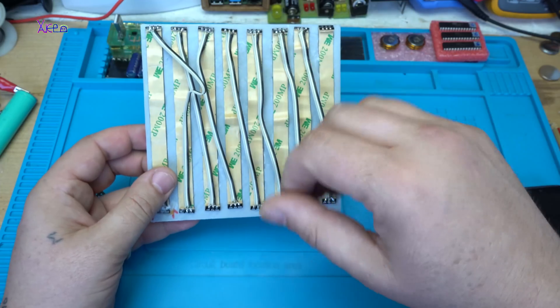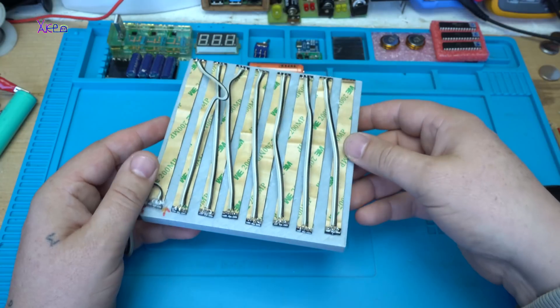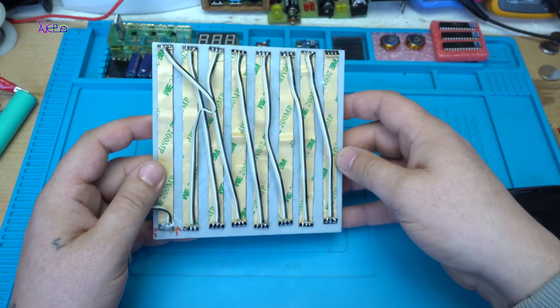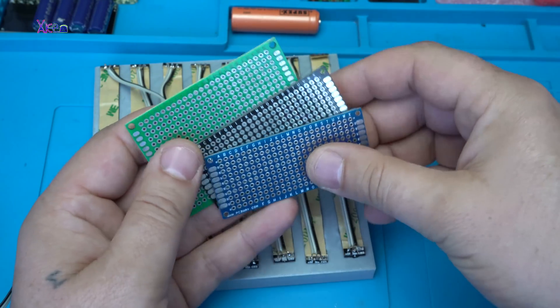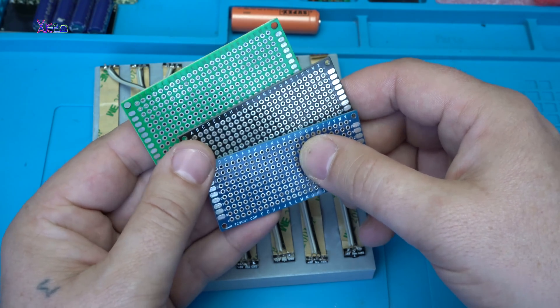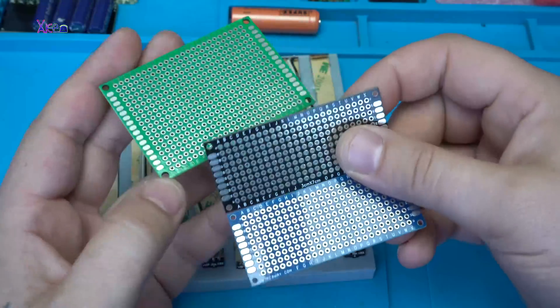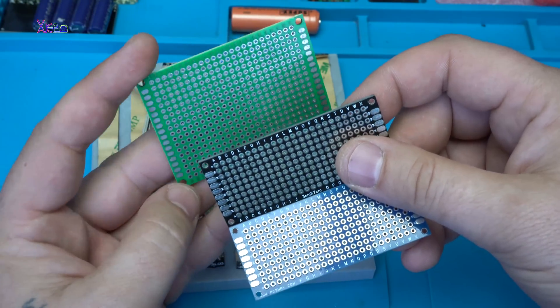Now, how to control the LEDs — this is an Arduino-based project. I'm going to use the ATmega328 chip; I'm making my own Arduino board. The ATmega328 chip will be soldered on one of these universal printed circuit boards.